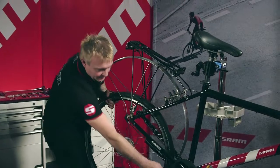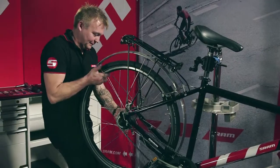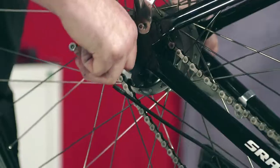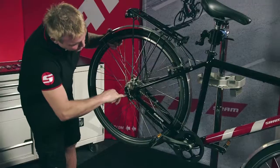Insert the freewheel into the frame. Place the chain over the sprocket. Important: the counter holder must be parallel to the chain stay.